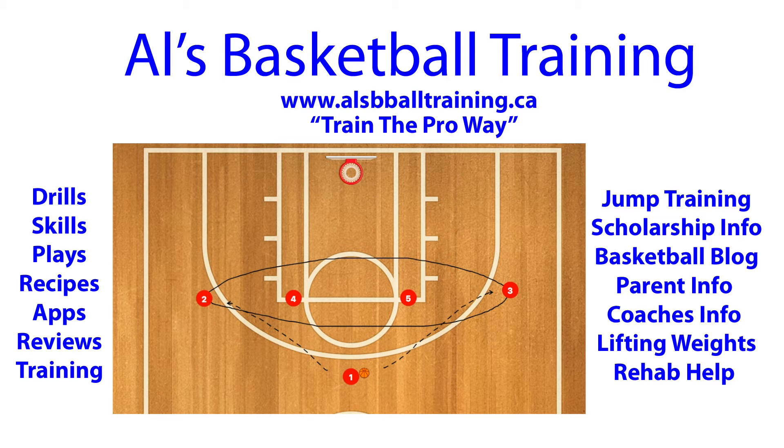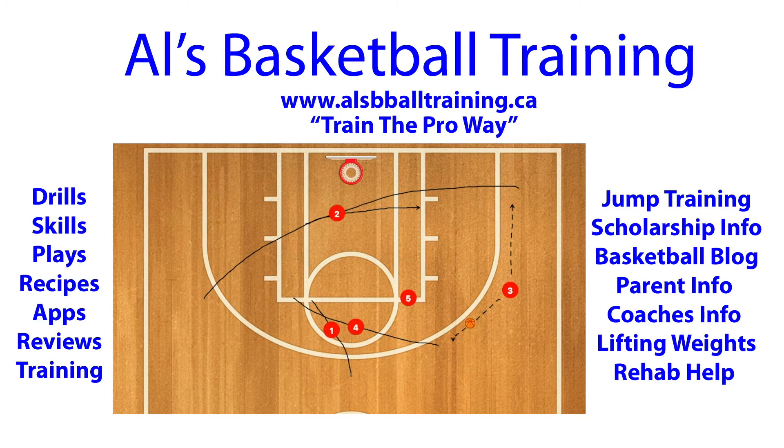First, 2 and 3 are essentially going to do high cuts and fill each other's positions. 1 can either pass to 2 or 3, depending on who's open better. As an example, I'll show you passing to player 3.